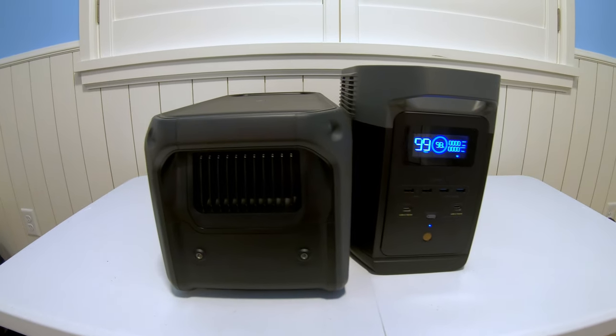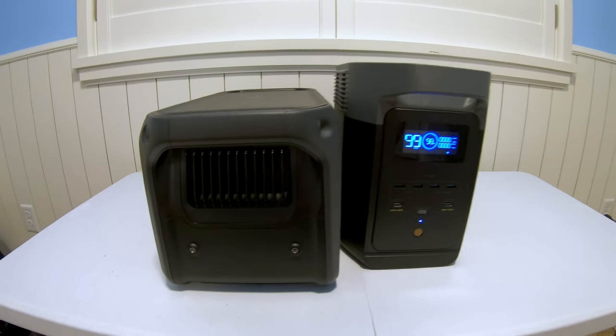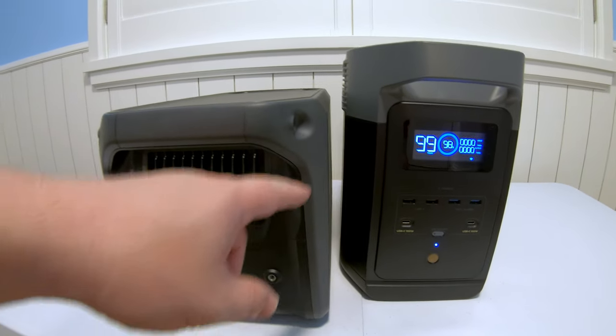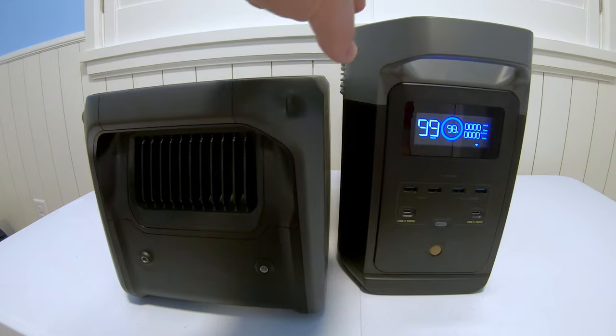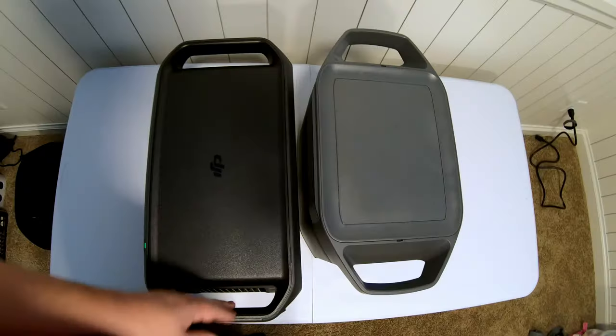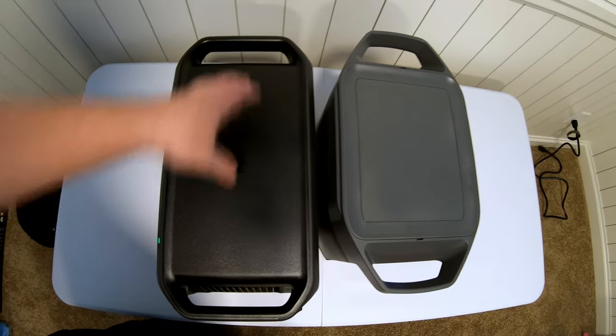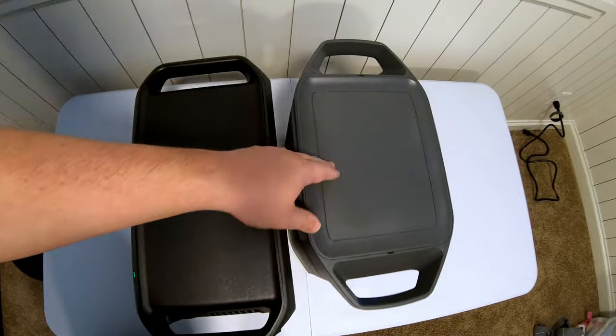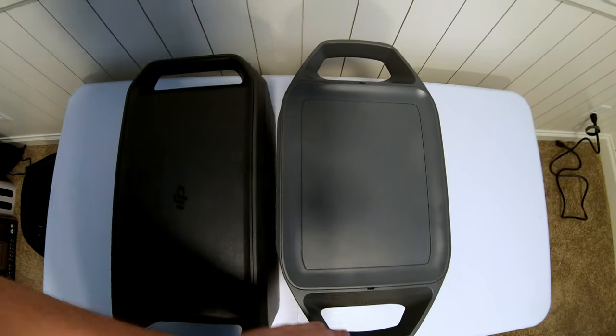Size-wise, the DJI Power 1000 is slightly wider than the EcoFlow Delta II. However, the Delta II is quite a bit taller vertically than the Power 1000. Depth-wise, the Power 1000 is slightly deeper, including its handles, than the Delta II is, including its handles.